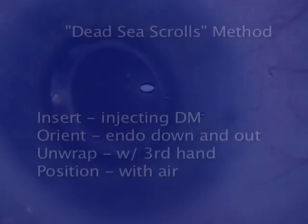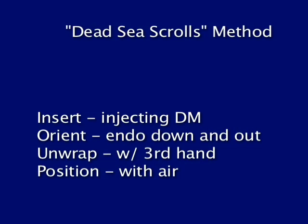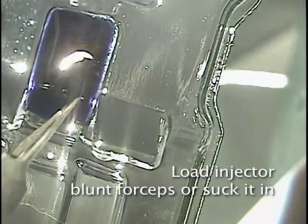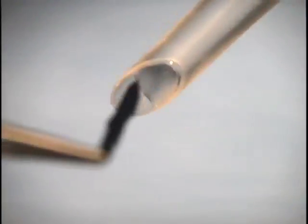The surgical steps of the Dead Sea Scrolls method are: inserting the membrane, getting oriented, unwrapping the membrane, and lastly positioning with air. Other techniques might combine some steps, but in case they fail, you can always resort to this method.